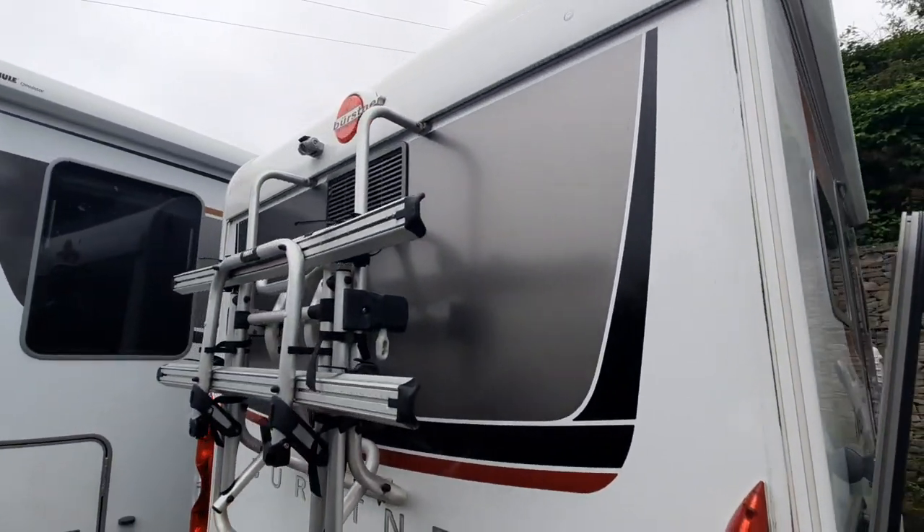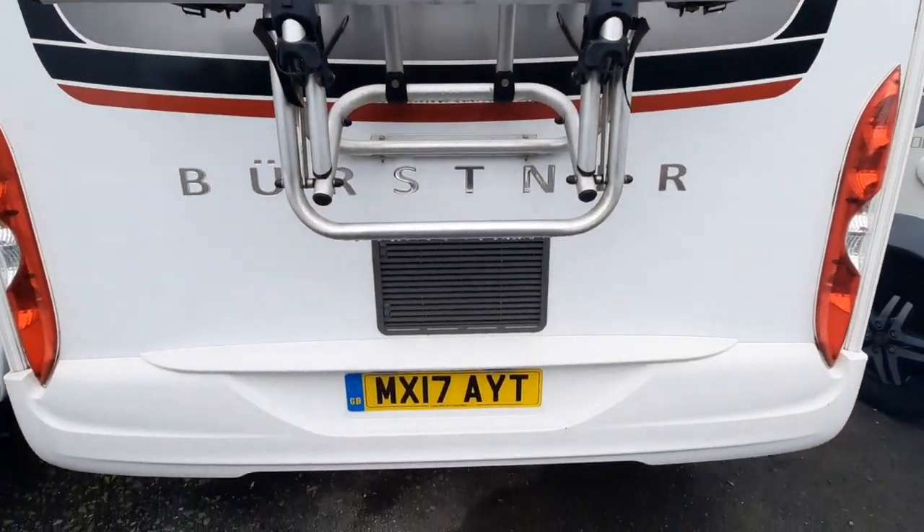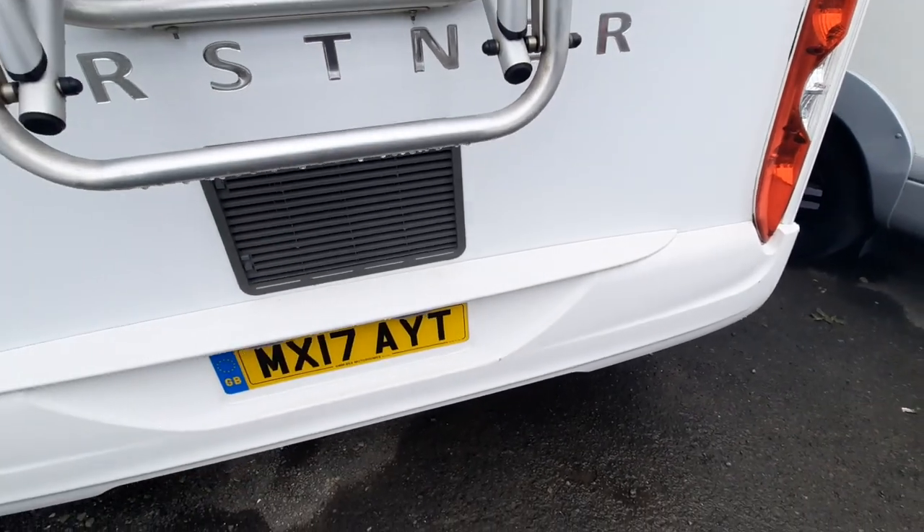Moving along to the back, you've got your bike rack, which is here, and also your reversing camera. You'll also notice just below here is your fridge vent.